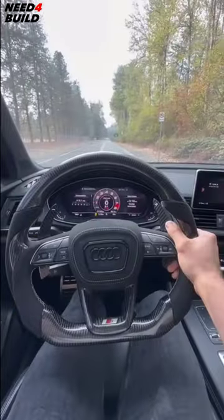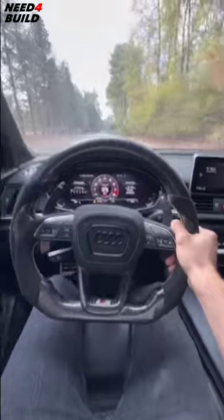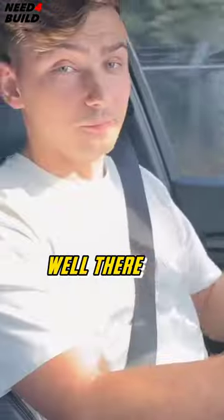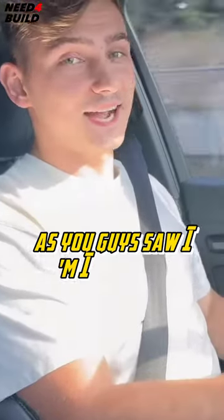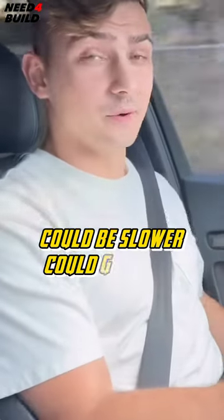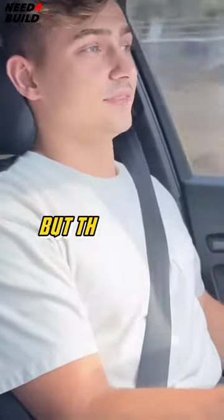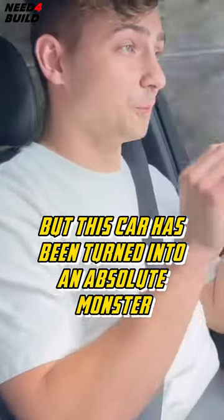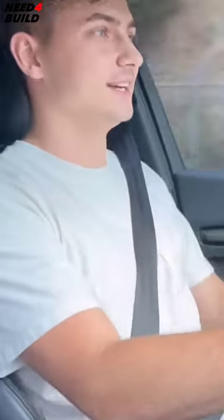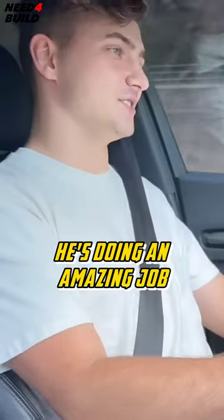I'm going to do my best to do a zero to 60 — at least get one launch in and see what she does. Oh my goodness, well there it is! As you guys saw, I'm going to guess that's like a three second flat zero to 60 — could be slower, could be faster, I'm not sure. But this car has been turned into an absolute monster. I cannot believe how fast it truly is — it's doing an amazing job.